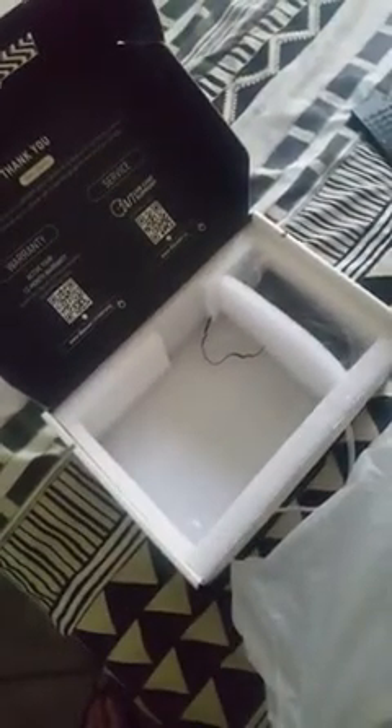I've just unboxed my DB Power upgraded mini projector and put it up here in my room. I'm moving to a new apartment at the end of the month, and then I'll set it up properly. For now I'm going to put it up against this dark wall — I don't expect much from it, but let's see. Let me switch it on.